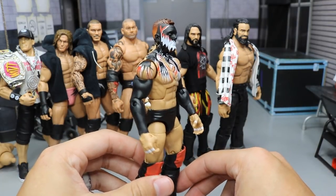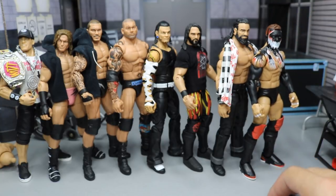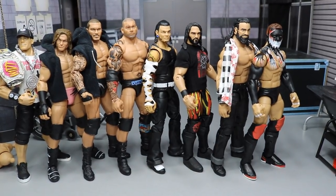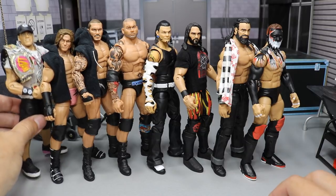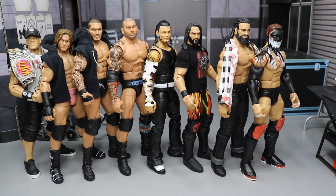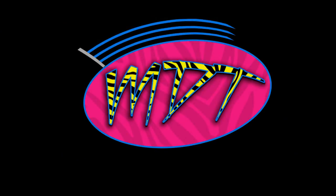That covers every figure I wanted to include in this video. Of course, these are not all of my favorites — that would be an hour-long video. We got some customs, some fix-ups, and the only stock Mattel Elite in here is Elias. I hope you enjoyed the updated John Cena with the shorter pants. Let me know what your favorite figure is from this assortment of eight in the comments. Subscribe to the channel for more epic WWE figures, and I'll see you guys in the next video.